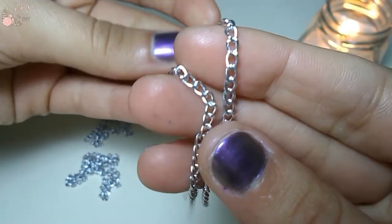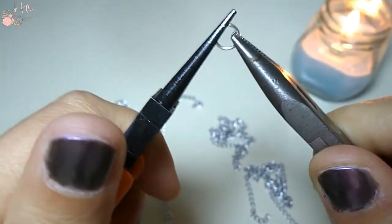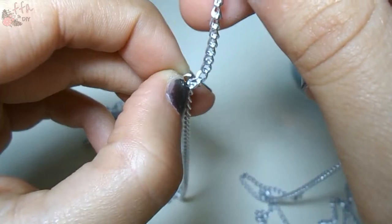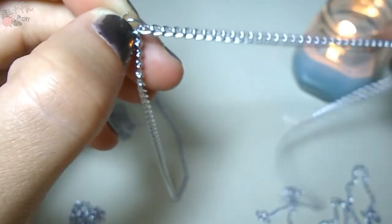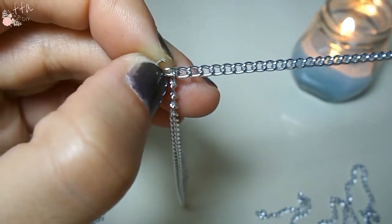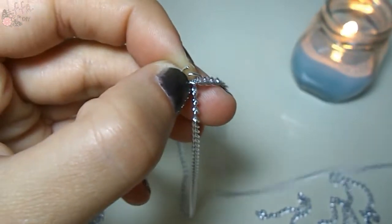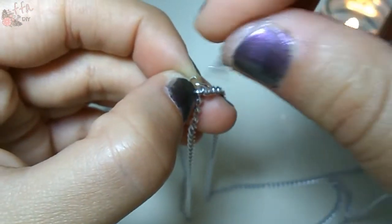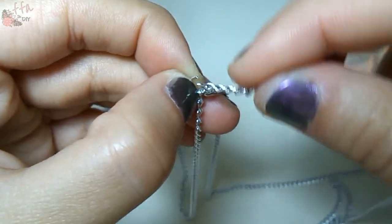Now take the first piece of chain, put the jump ring in one of its ends. And later, join the other parts, first on one side and then on the other.